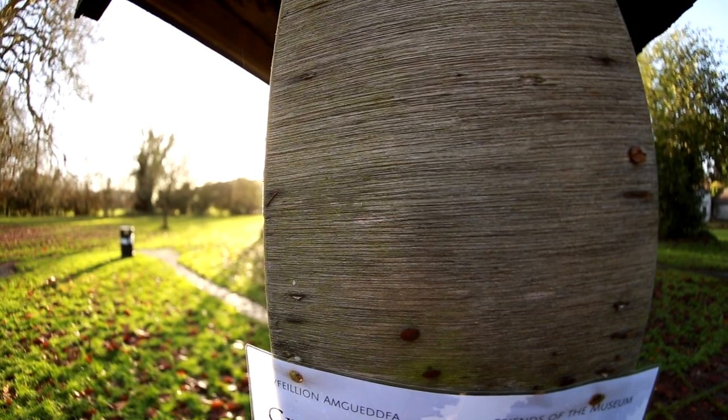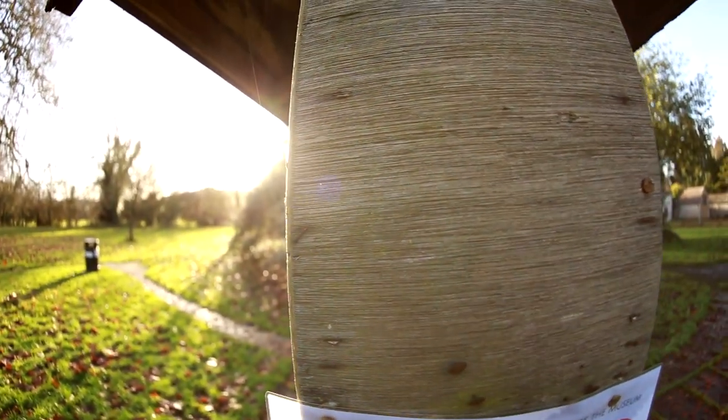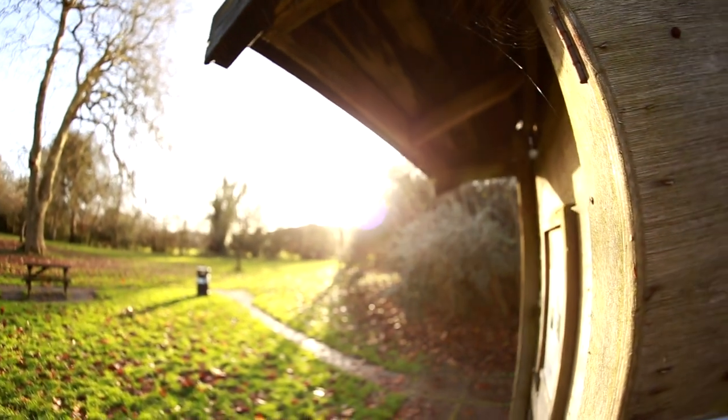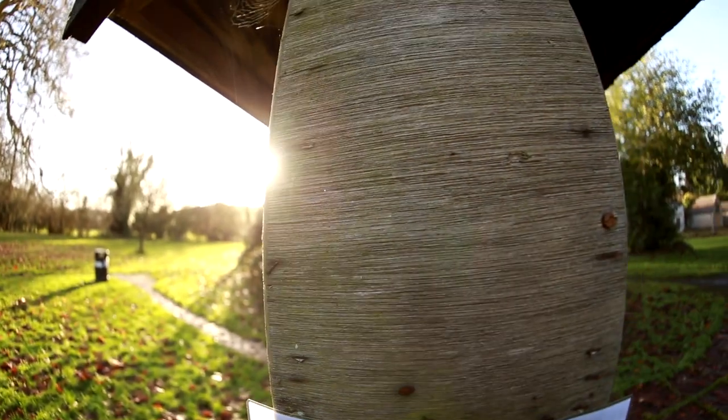Let's see how the lens performs against bright lights. On the downside, we see a drop in contrast with bright lights in the frame, but the good news is that we see very few artefacts and little flaring, which is again quite a good show.